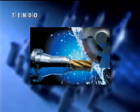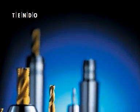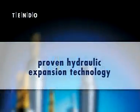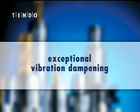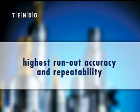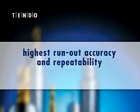Tendo Hydraulic Tool Holders stand out from the crowd with flexibility, easy handling, and high precision. Proven hydraulic expansion technology and exceptional vibration dampening characteristics provide superior surface quality, highest run-out accuracy, and repeatability.